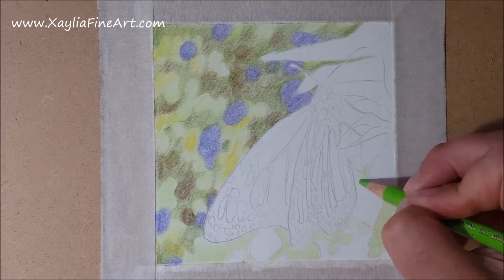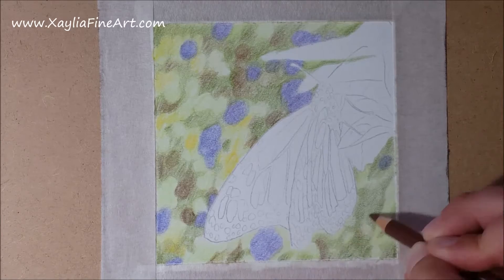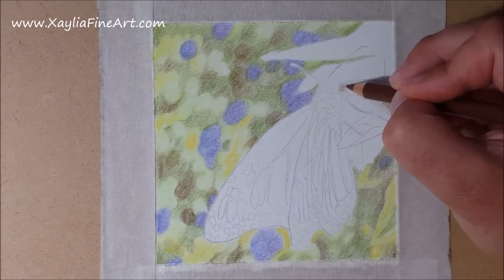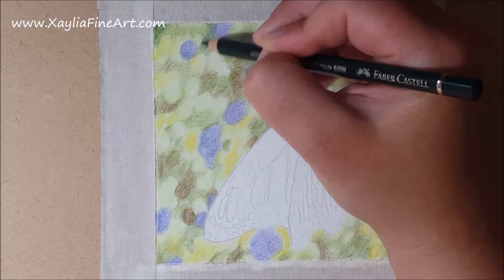I continue working around the butterfly, making sure the background is complete in the bottom corners. I've also started using a yellow in the lighter green areas to give a bit more depth, because in the reference photo they actually have a yellow tinge which the plain green colours don't have on their own — adding yellow makes it a lot richer.